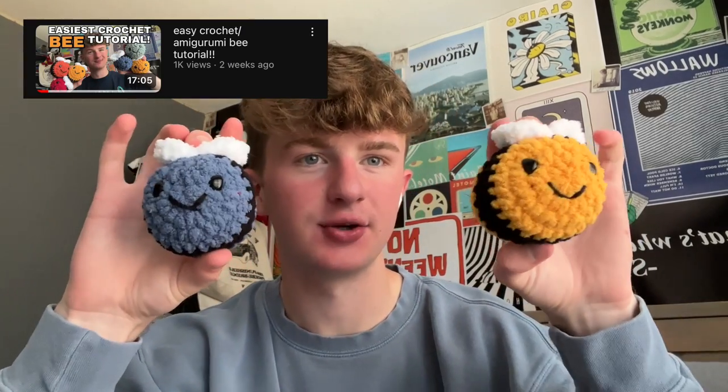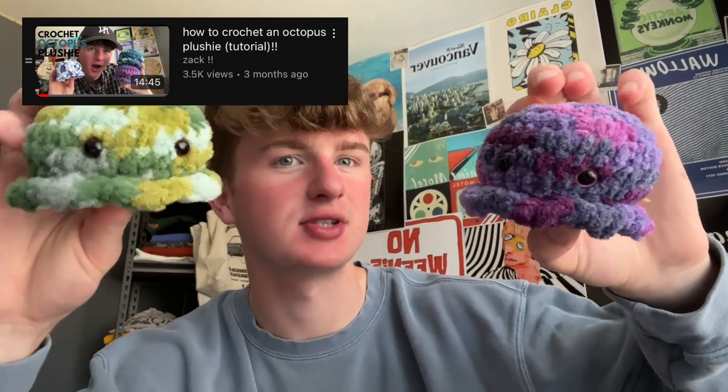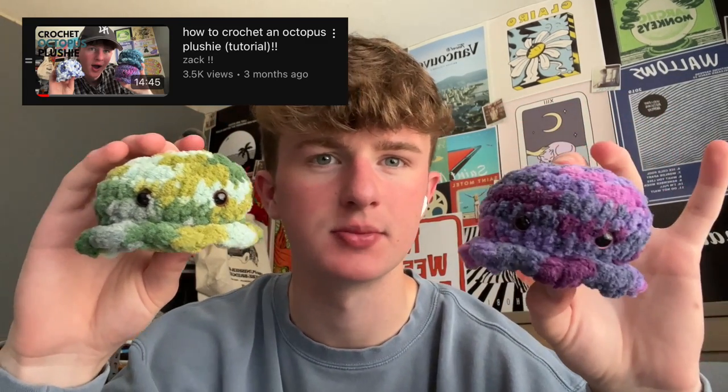We have one for these little bees — super simple, one stripe, and the wings all in one piece so you only have to sew on the wings once, which I'm a big fan of. I have one for this mini pickle. I have one for these little octopus slash jellyfish things — they can be whatever you want them to be. Someone said they look like ice cream scoops. I just think they're really cute, super simple, and super easy if you're just looking for a quick beginner project.